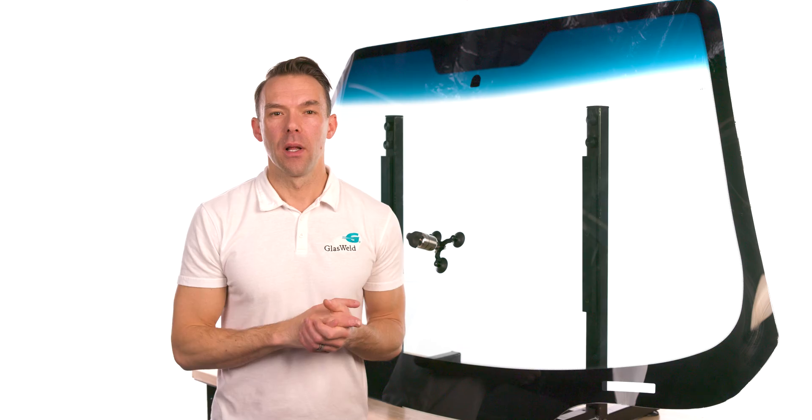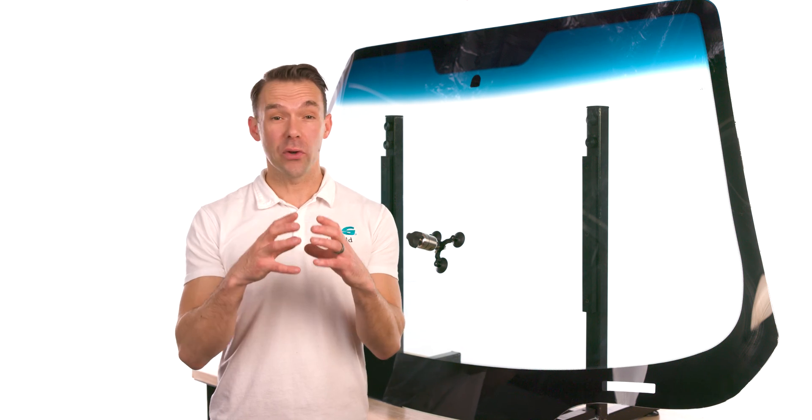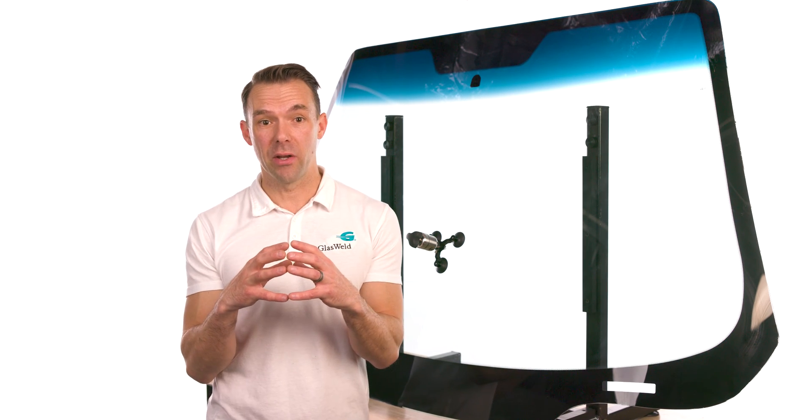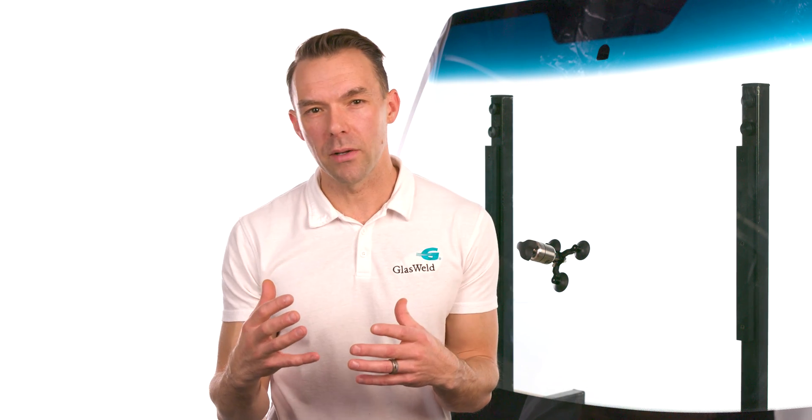The ProCure line of windshield repair curing lights is known for giving you circular 360-degree curing in a mobile, lightweight tool. These lights have the ability to quickly flash-cure resin 360 degrees simultaneously while under a small amount of resin pressure. When paired with the Zoom injector, this gives you better-looking repairs with less resin shrinkage and less resin loss throughout the curing process.